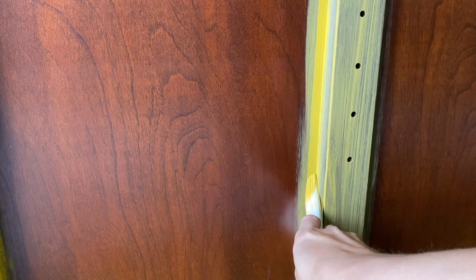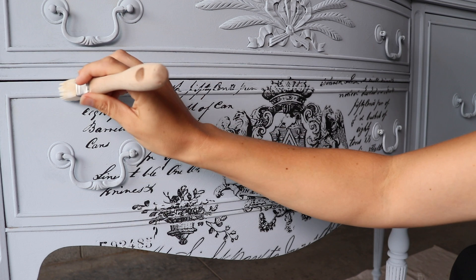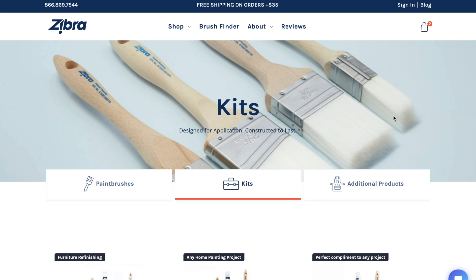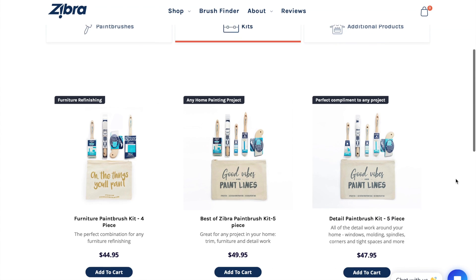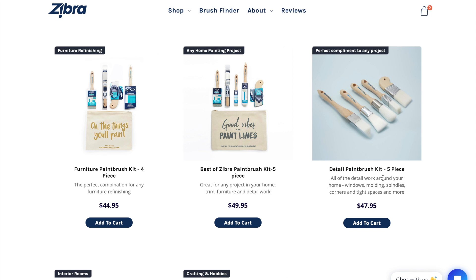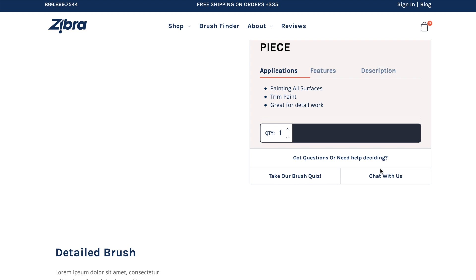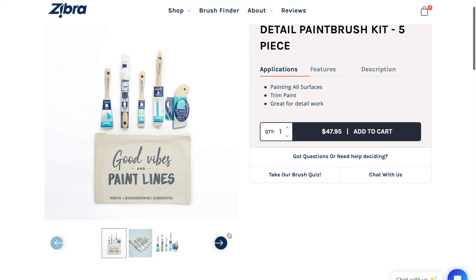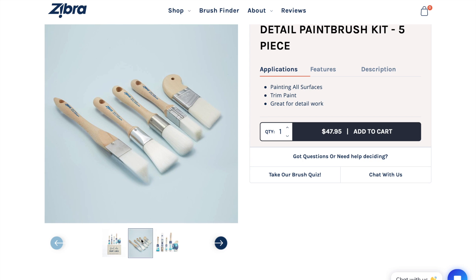So cool! Their brushes are such great quality, but the most amazing thing is how affordable they are — and they're going to make them even more affordable for you today. They're going to give you 10% off your order with the code Christina10. I definitely recommend checking out their little kits. They come in bundles and this one is definitely my favorite — you get this cute little tote for free. So make sure you go check out Zebra and their new website.